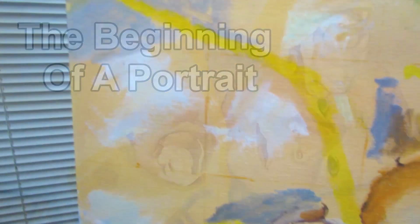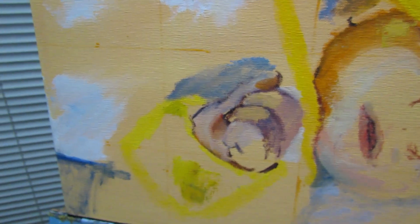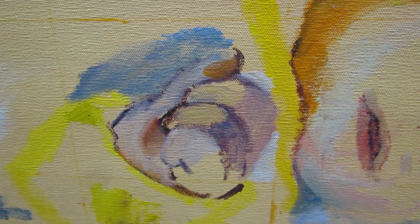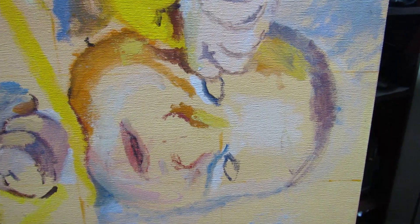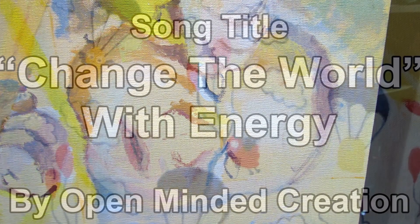A while back I showed a person a preview of this painting and I was asked, is that your son? I said, kind of, because in a way, my paintings are my children.